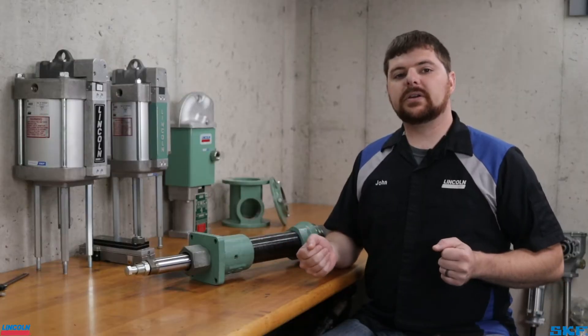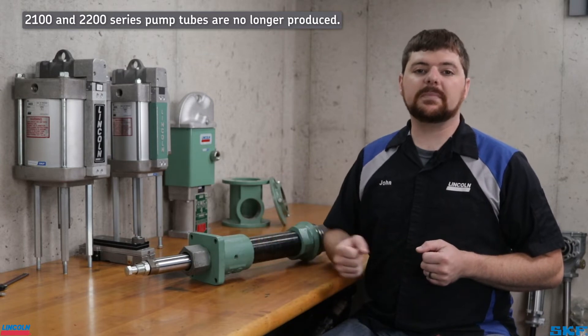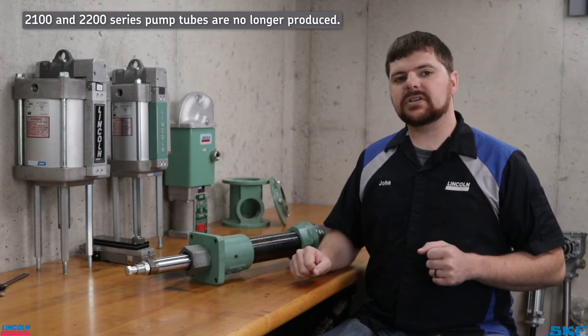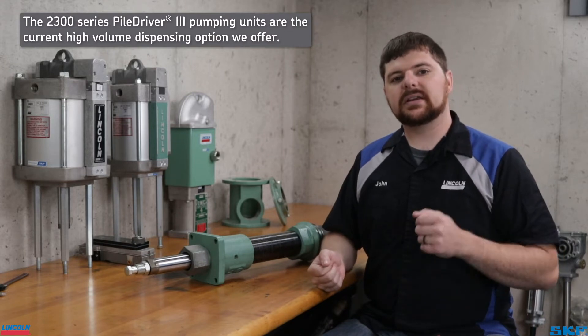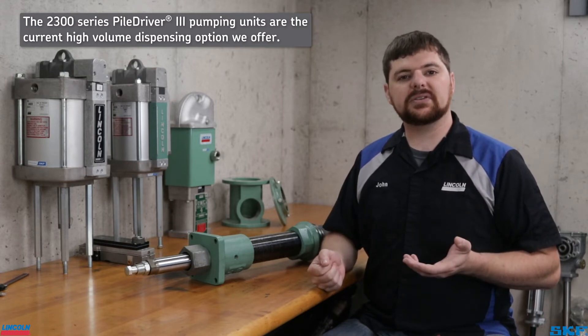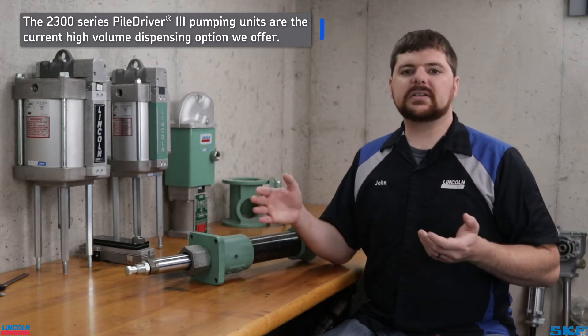Please note, at the time of producing this video, the 2100 and 2200 series pile driver pump tubes are obsolete. I am including their identification as many are still in service today. Use this process to identify what you have so you can take into consideration their dispensing specifications in order to upgrade to our current 2300 series units. Let's continue on with the procedure.